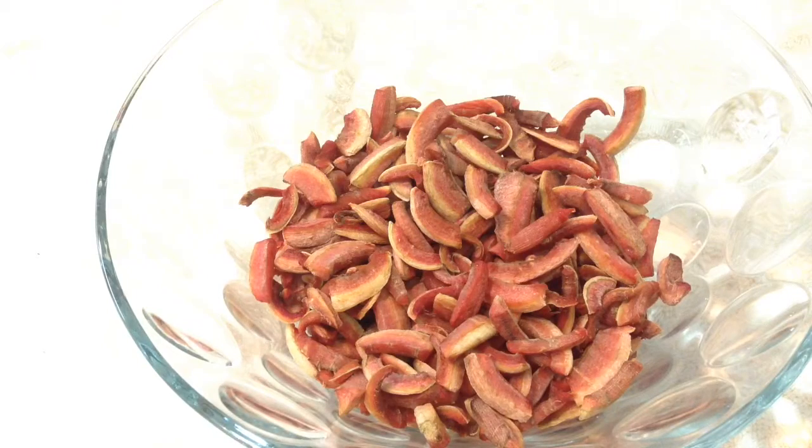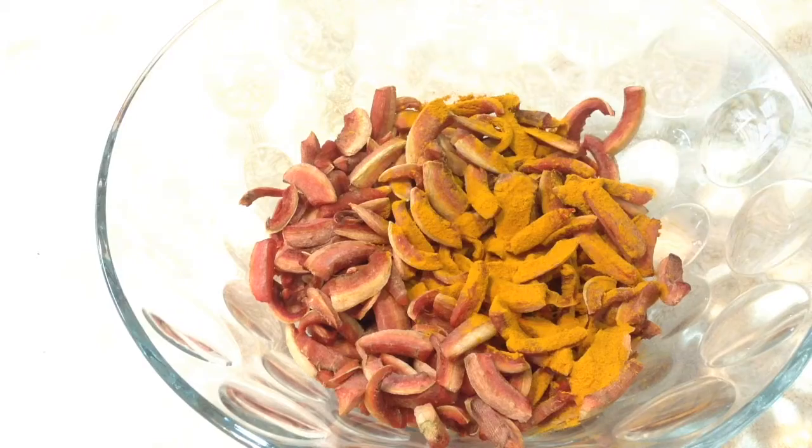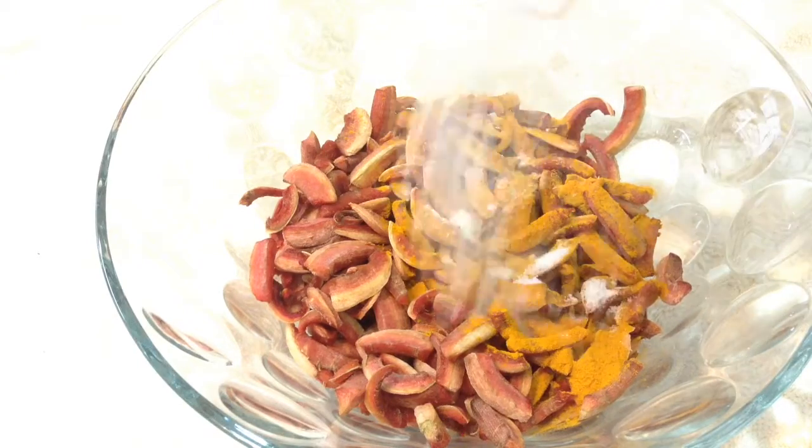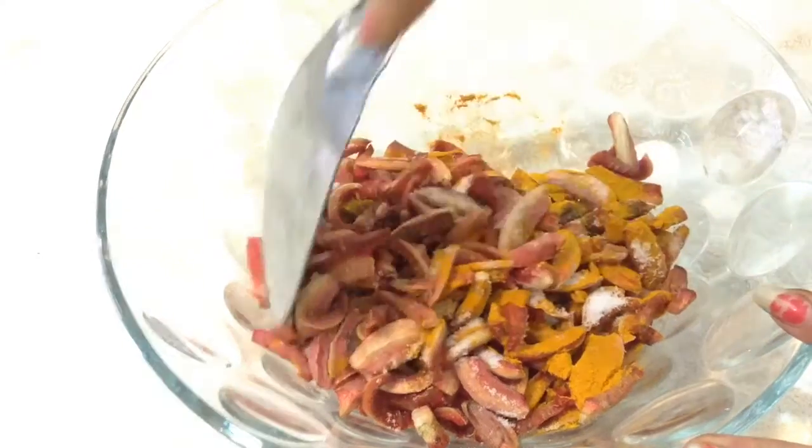After 3-4 hours you can see the carrots are dried a bit. To this add in around 1 tablespoon of turmeric powder and around 75-100 grams of salt to taste. Mix it well.